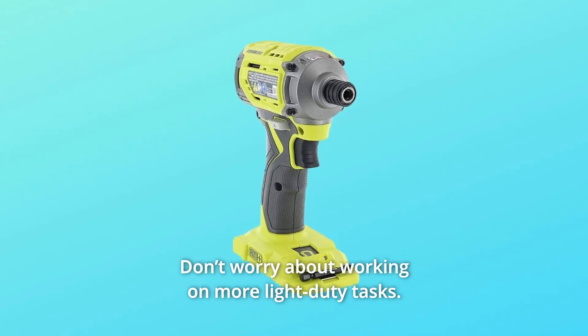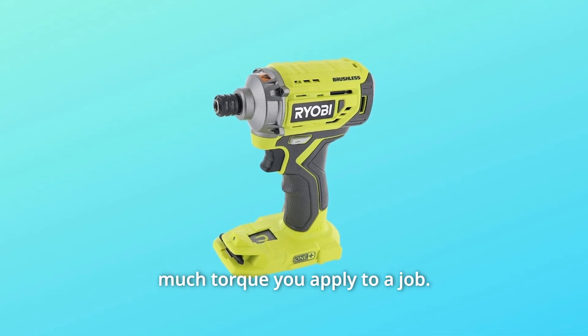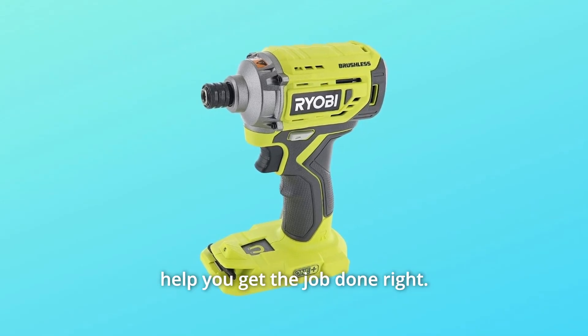Don't worry about working on more light-duty tasks. The variable speed trigger will help you control exactly how much torque you apply to a job, indoor or outdoor, professional or DIY. This Ryobi product will help you get the job done right.